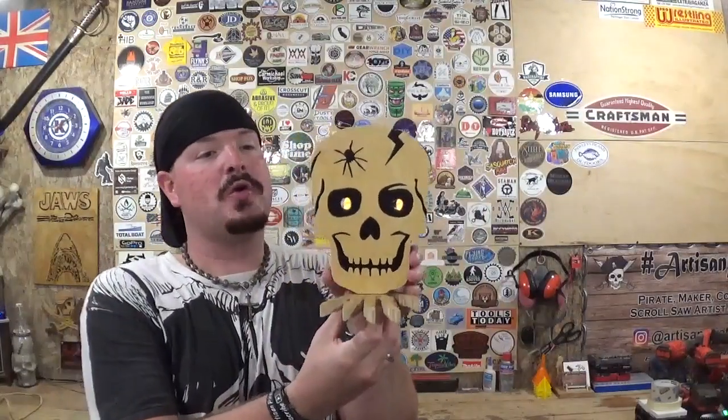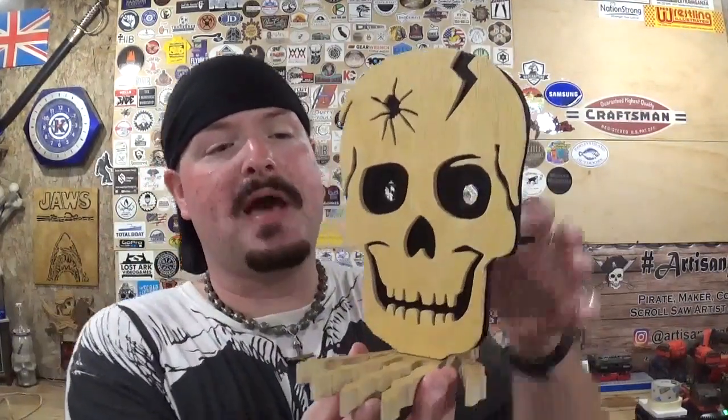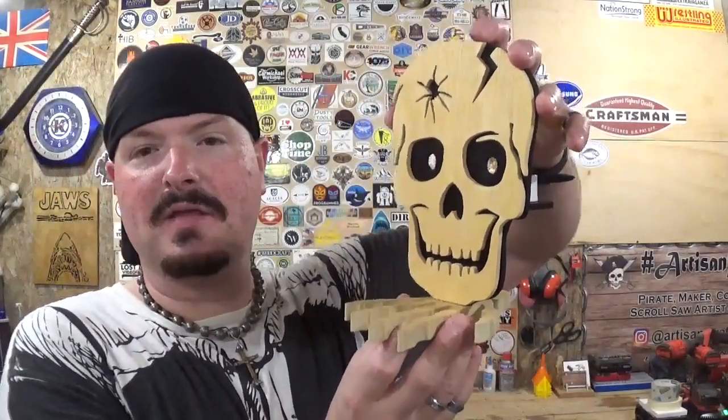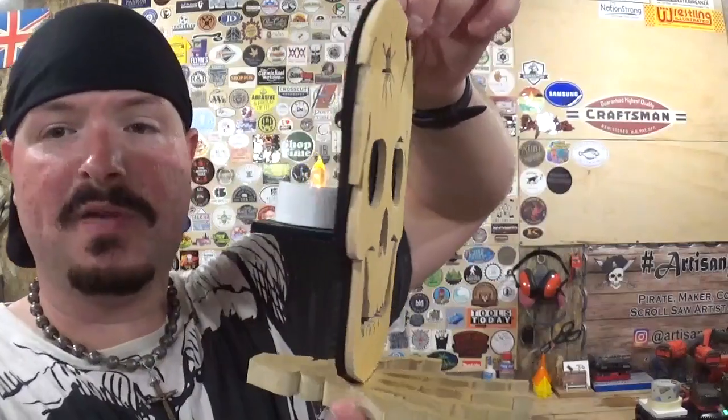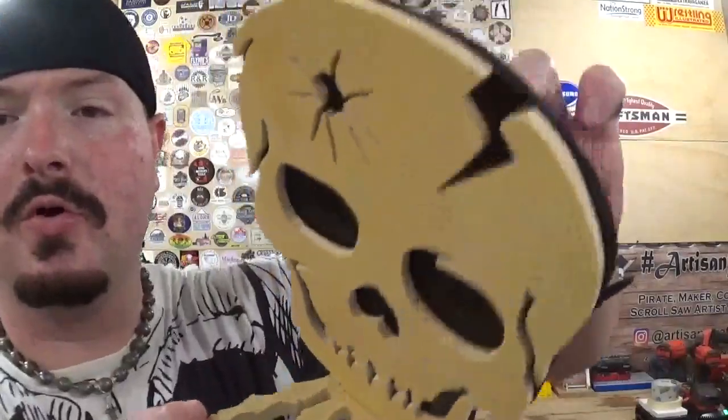Here we have the completed creepy Halloween skull with skeletal hand as a base, lit up by Dollar Tree electronic tea lights. I would highly recommend against using real tea lights — use these much safer electronic tea lights with a simple on/off switch on the bottom. They're a lot safer than real candles and more environmentally friendly. All in all it took me around two hours to make this because of drying time, but scroll time was only around 15 minutes. All the details came out great — thank you Steve Good for these amazing designs!